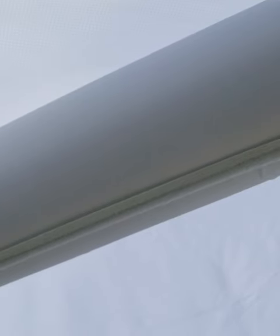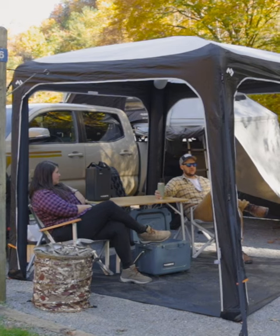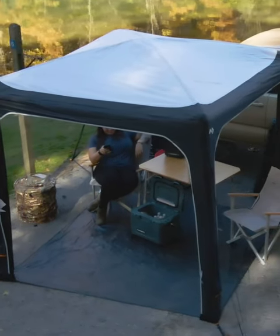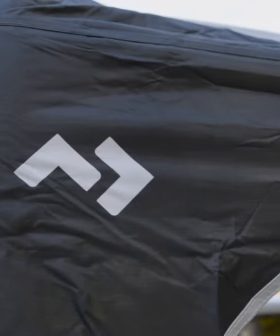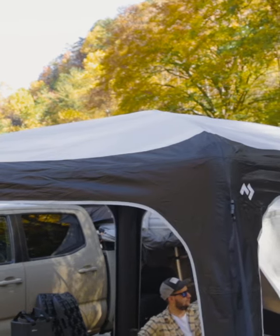What makes the Dometic Hub 2 Redux truly remarkable is its versatile interior. It offers a comfortable and spacious place for family and friends, bringing you closer to nature while keeping you connected. Crafted from premium materials, this tent is built to withstand the elements — rain, wind, or shine — you can trust it to keep you safe and comfortable throughout your camping adventure.